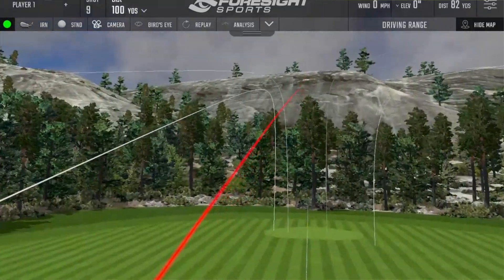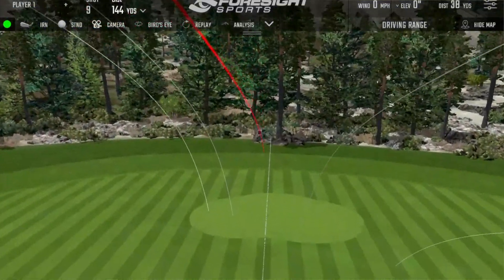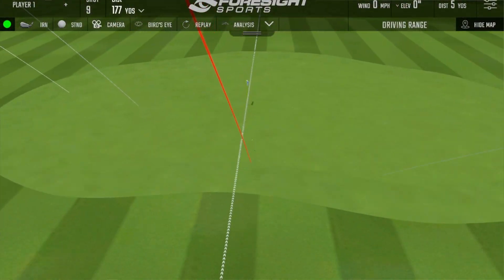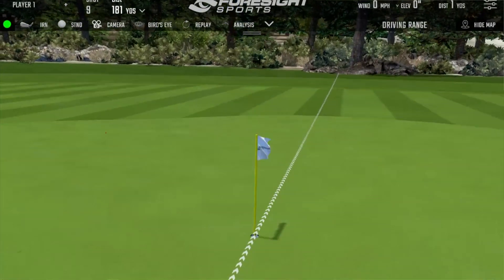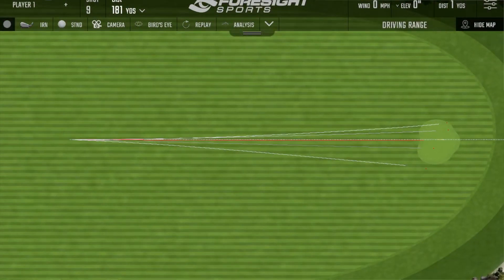Nice shots to finish on with the original P790. So there's the original P790 — let's move into the new one and see if there's any advancement in performance.